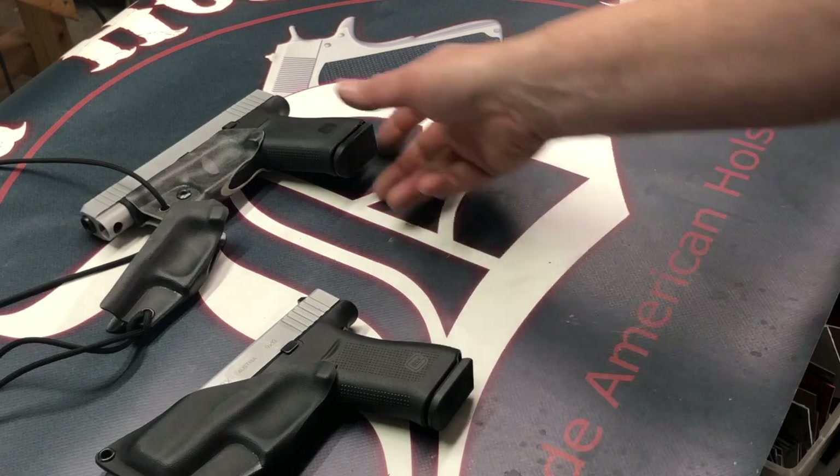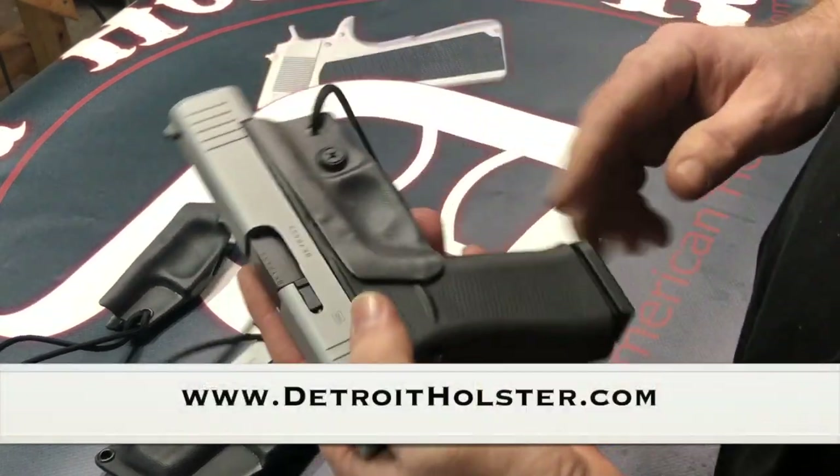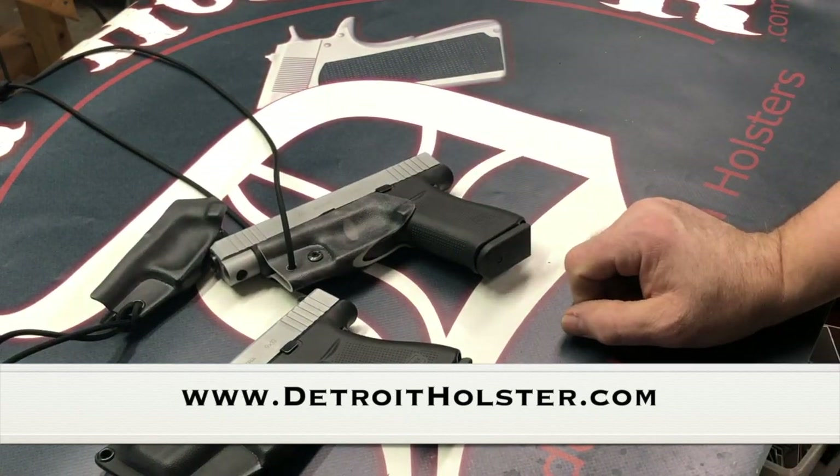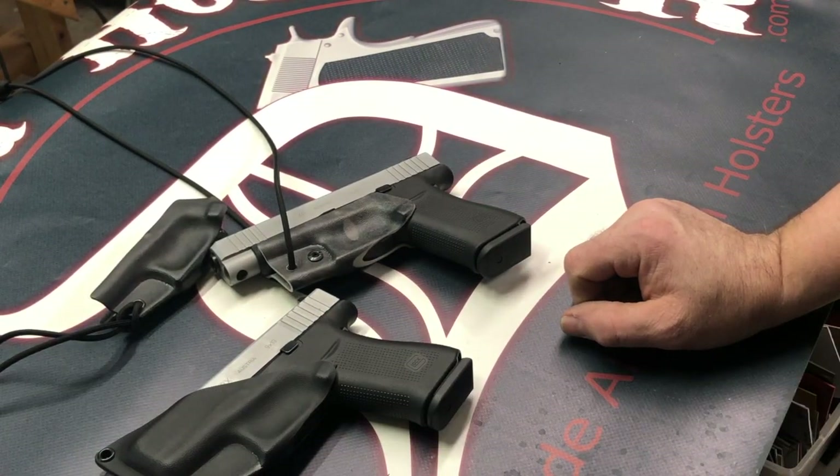Those are just some of the ways we've heard our customers are using it. That's the Dix trigger guard holster from Detroit Holster — the original Detroit Holster Company. Thank you.